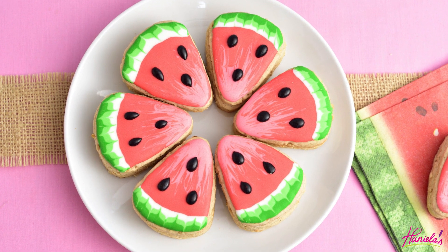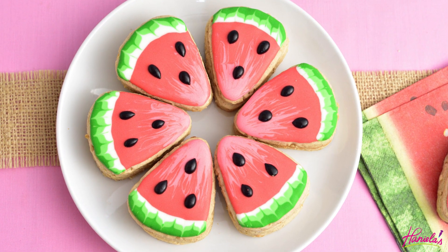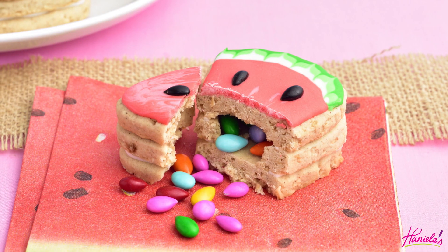Hi guys, it's Hanyi here. Welcome to Hanyielas. Today I'm gonna show you how to make these summery watermelon pinata cookies.